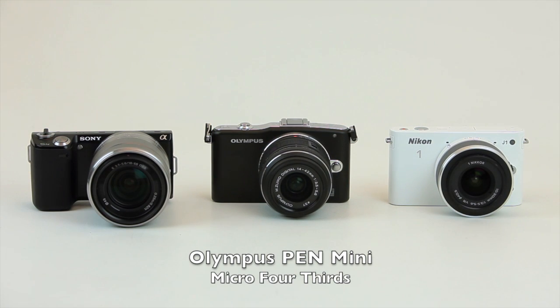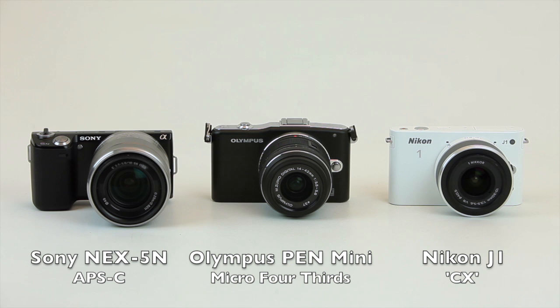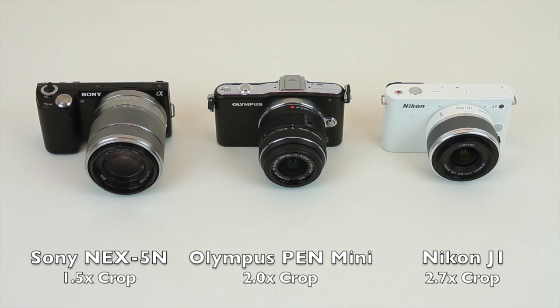Here we can see it alongside two of its rivals, the Sony NEX5N and Nikon's new J1. The Olympus features a slightly smaller sensor than the Sony, but it's really the collapsible zoom that keeps the size of the overall package down.